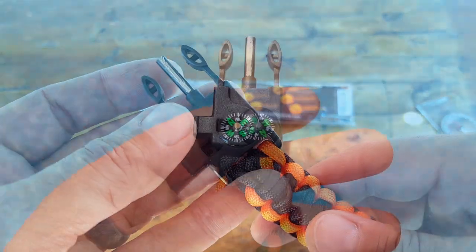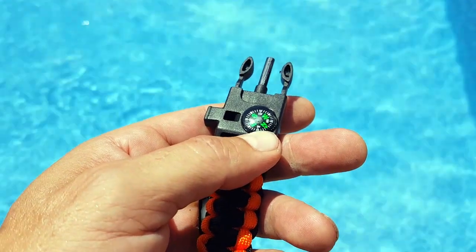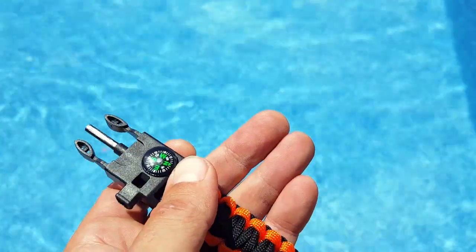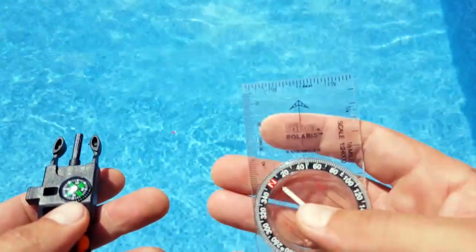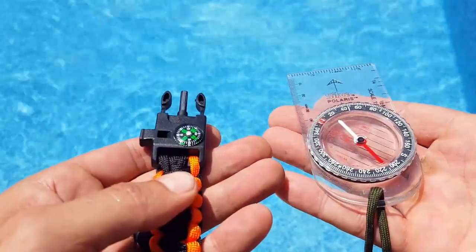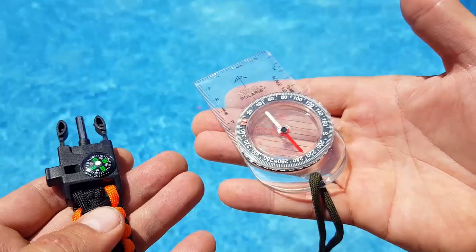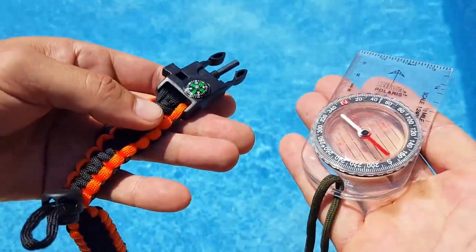This paracord bracelet also comes bundled with a small compass. Once again, not the best thing in the world, but in a pinch if you need to find your way, it will definitely get you there. I have my trusty silver compass here and I put them up against each other just to see if it orients in a similar fashion.